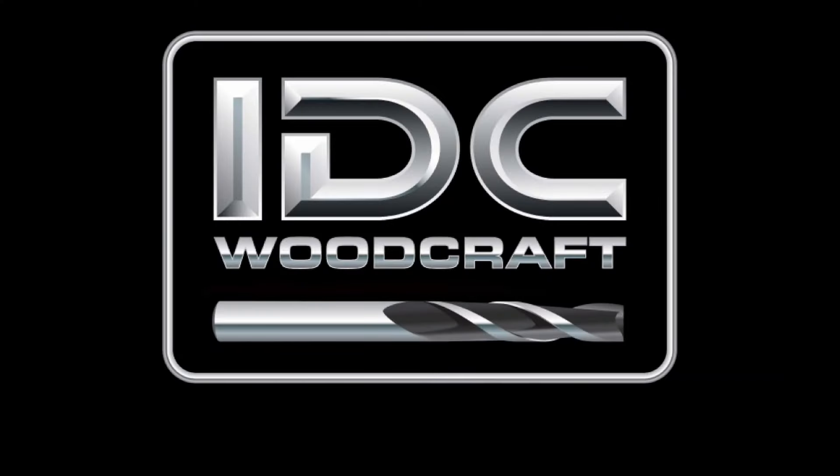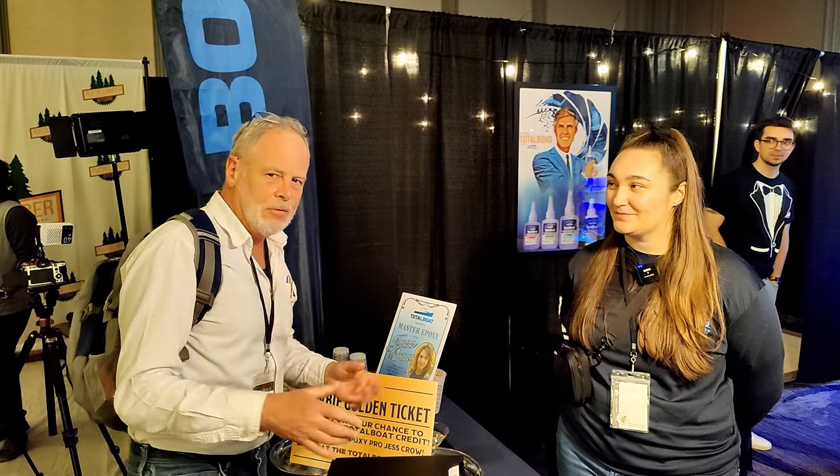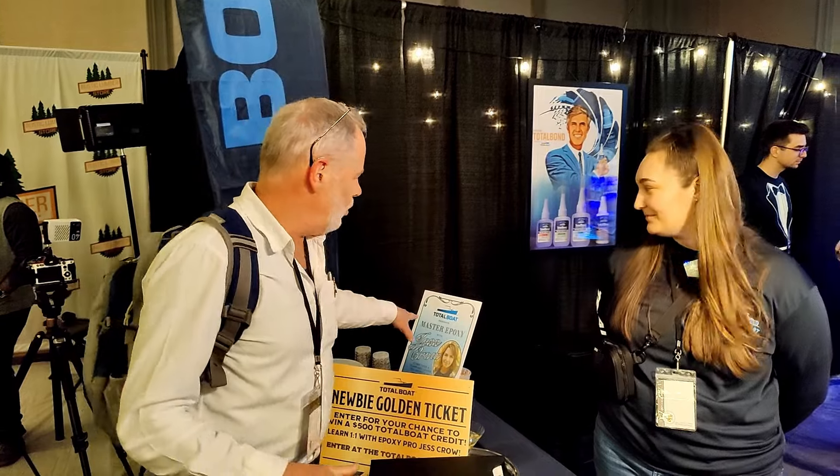If you've been wanting to do epoxy work on your CNC projects but don't know the basics, this video is for you. I had an interview with Total Boat, a company that makes epoxy. I'm Garrett with IDCWoodcraft, and we're at WorkbenchCon stopping at the Total Boat booth.